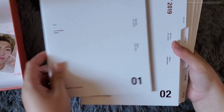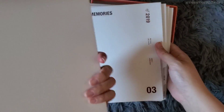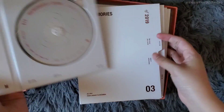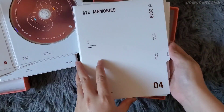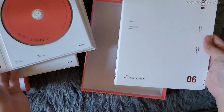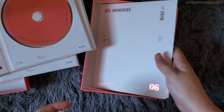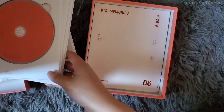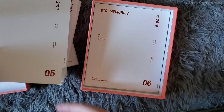Here's disc one, disc two — the back is just plain — disc three, which is pretty, disc four, disc five, and disc six. No stickers this time, which is different from last year. Alright, so that was the Memories 2019 Blu-ray.